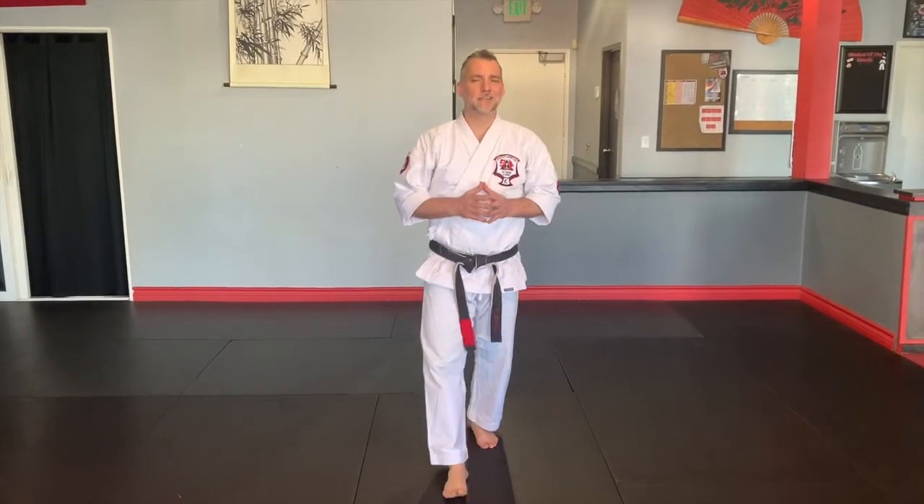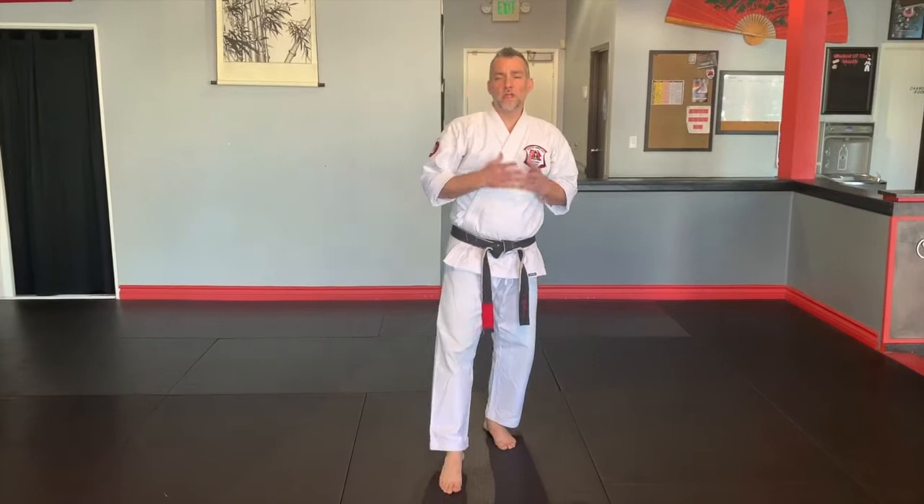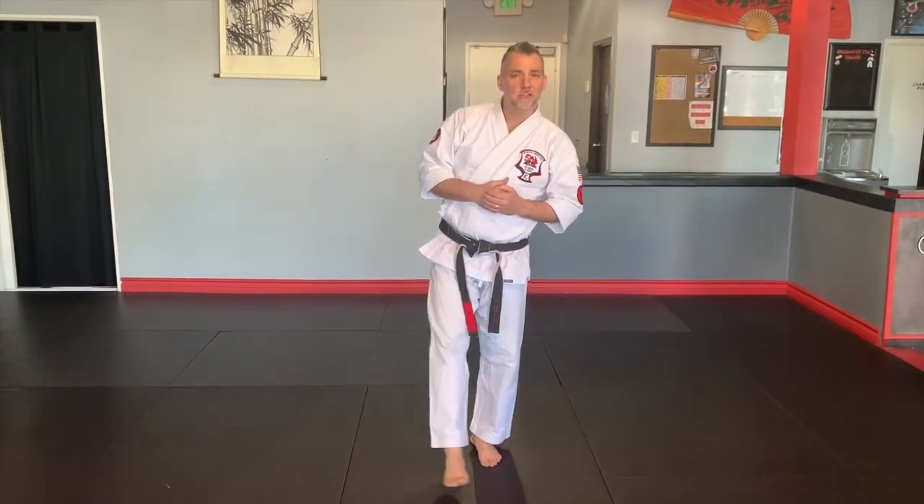This technique is called Snaking Talon and we learn it against a double-handed push. There are a lot of different variations, like many of these techniques. I'm just going to go over our variation for this dojo because I've added a little Shaolin Kenpo into this technique.